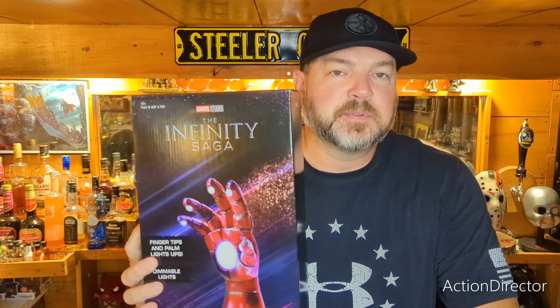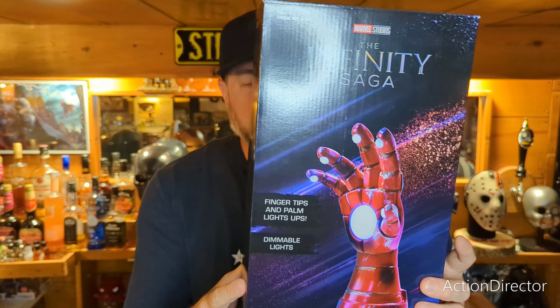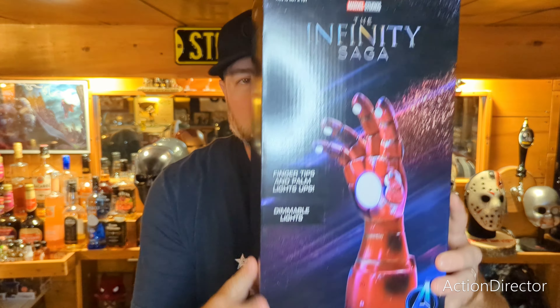I was out the other day and I saw this was on clearance at GameStop. I looked them up on Amazon and I think they're selling these for like $70, and I got this for $24.88. So let's open it up, hook it up, and see if it was worth 25 bucks.